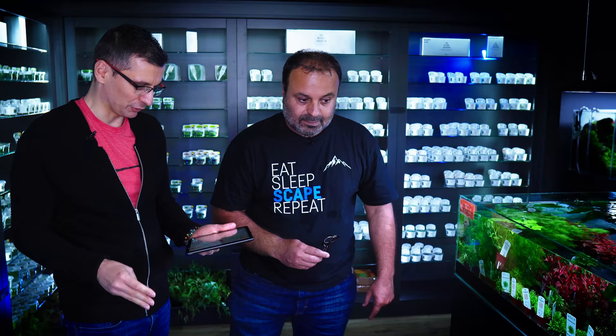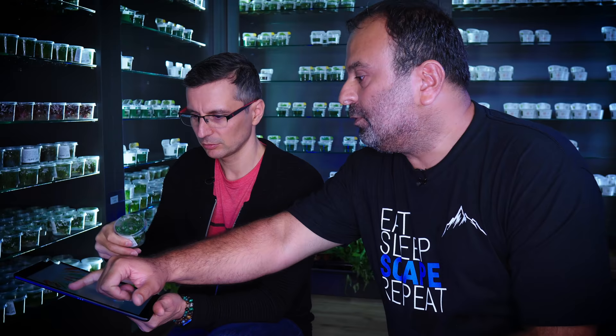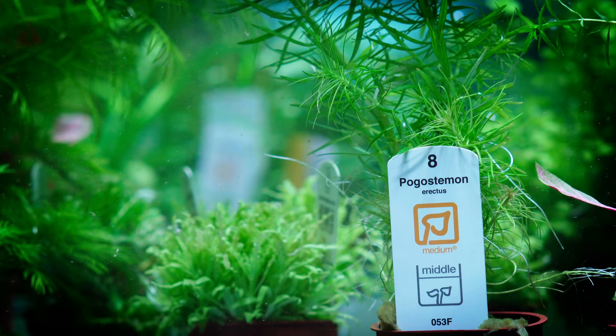I'm really afraid of using Staurogyne repens for the foreground. Dutch-style tanks are a maintenance nightmare — you need to trim them because it's full of stem plants only. Two cups should be enough. I'm going to cover here completely with this. Ten pots? We do plant very densely from the beginning, especially for the Dutch-style tank — you have only plants, and only three or four weeks before we release the video. Don't skip this one! It's the Alternanthera Reineckii 'Rosanervig' — yes, because it's in the middle. We can get Pogostemon Erectus. Five pots.